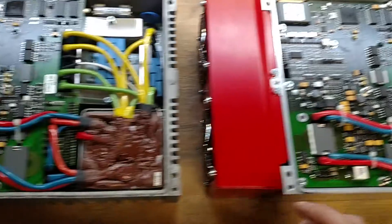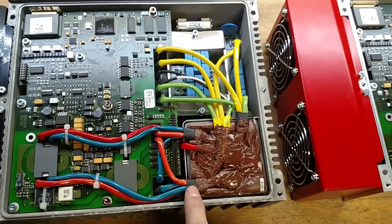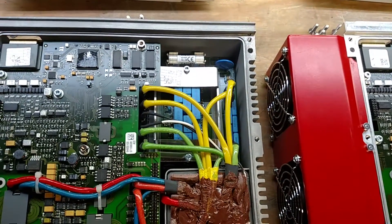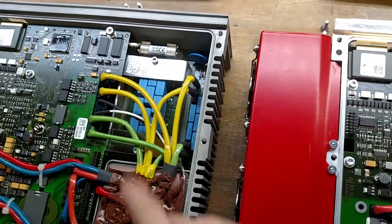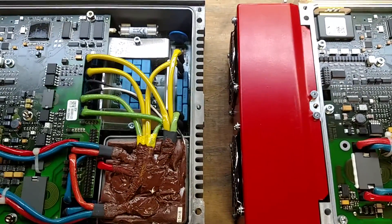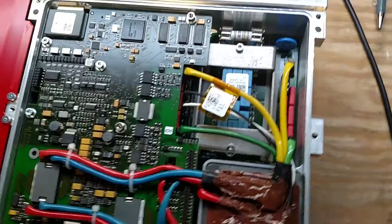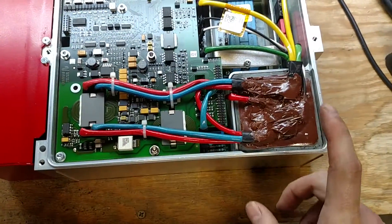It looks like they do it in the transformer. They actually have two physically different transformers, because if we go over to the 511, there are fewer wires coming out. The primaries are driven the same, but they have an extra set of secondaries connected in parallel on the 513. If you count the cables coming out of this one, there are 8 total — and my guess is one of those is probably either a temperature probe or a secondary coil used for monitoring something. Over on the 511, we see only 4 outputs. The primaries are identical.